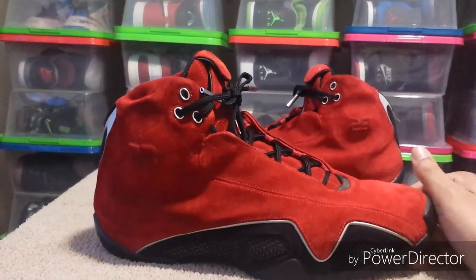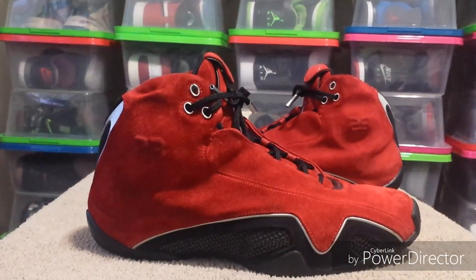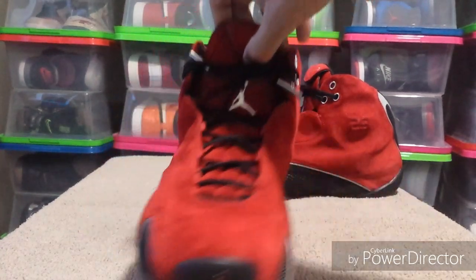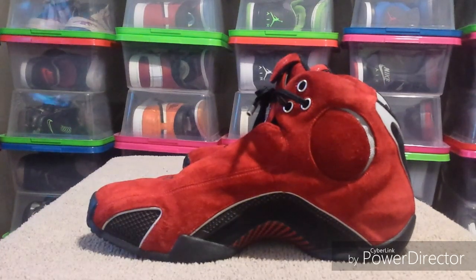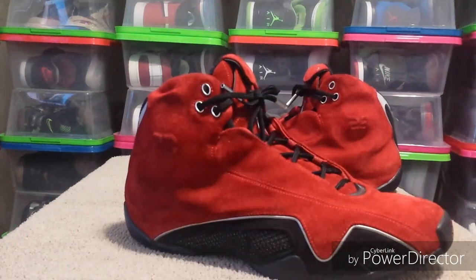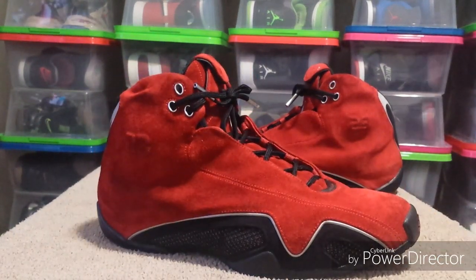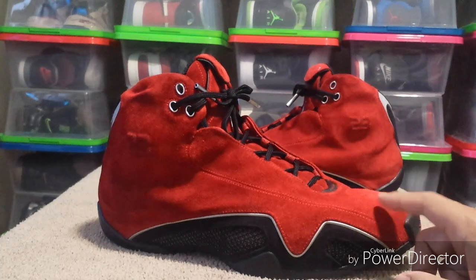My name is Houston, I'm back with another pickup, this time from Poshmark. I picked up these Jordan 21s, the red Italian suedes. This is one of my grail shoes — I've been after these for maybe four or five years already, trying to get a pair. I kept seeing them around the $400 mark, and I saw one for $88 on eBay once, but the suede was real beat on those.